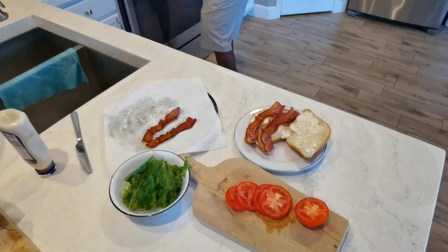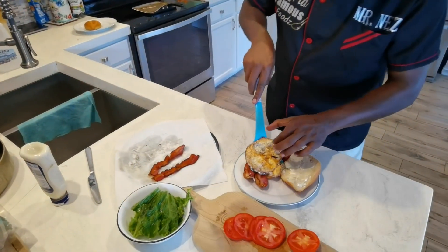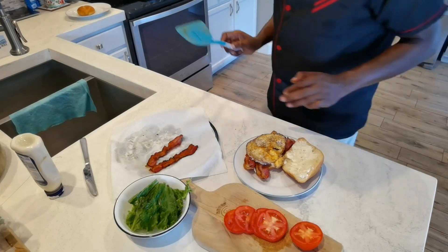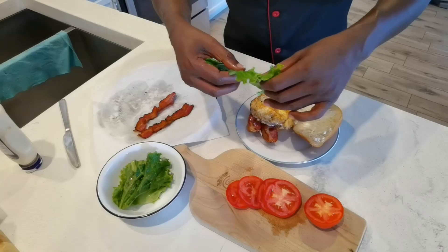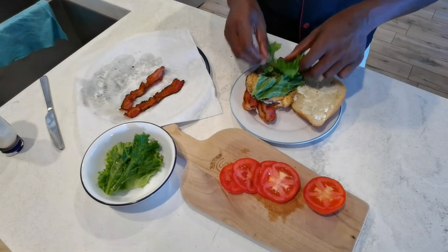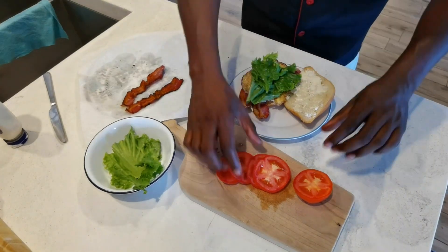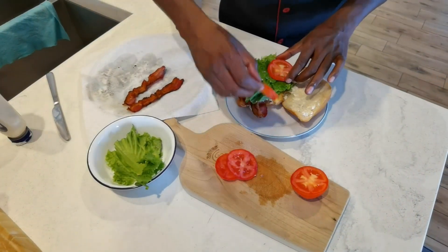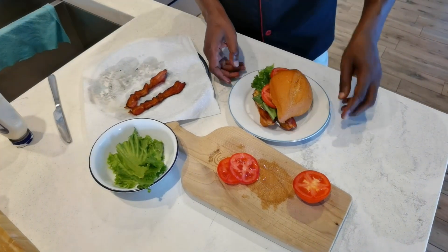We got our A. This is our E. Look at all that. This is our L. And then of course our T. There you have it folks.